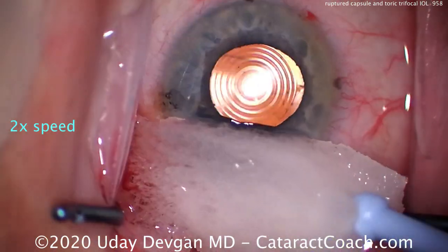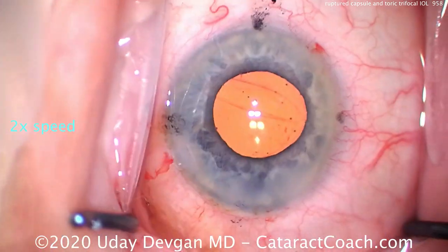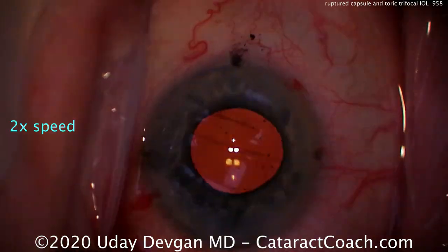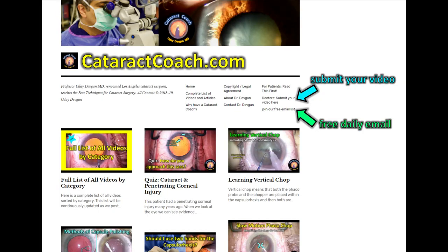The lens is in good position. I'm happy to tell you that the patient did beautifully and had no issues at all — achieved excellent visual outcome and a plano refractive result as well.